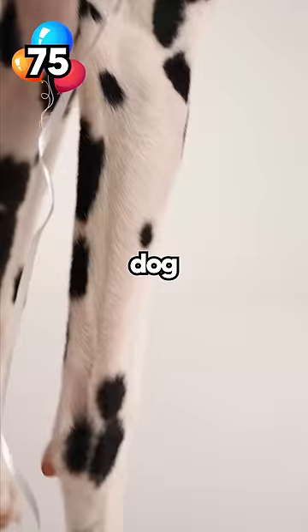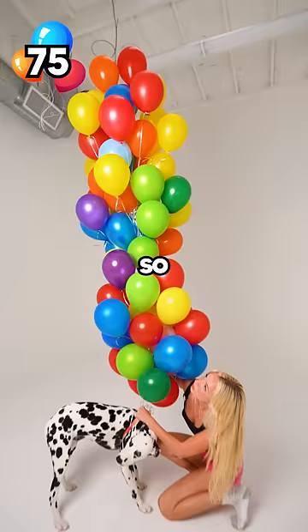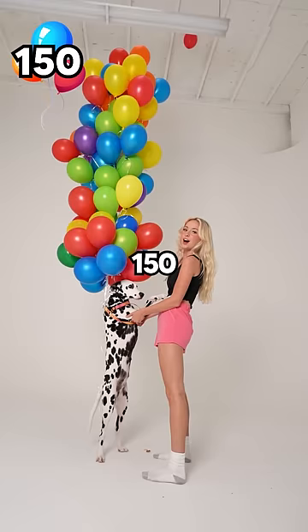55 balloons! The dog slowly began to float, so we took it up a level. 150 balloons, here we go! Whoa, it worked!